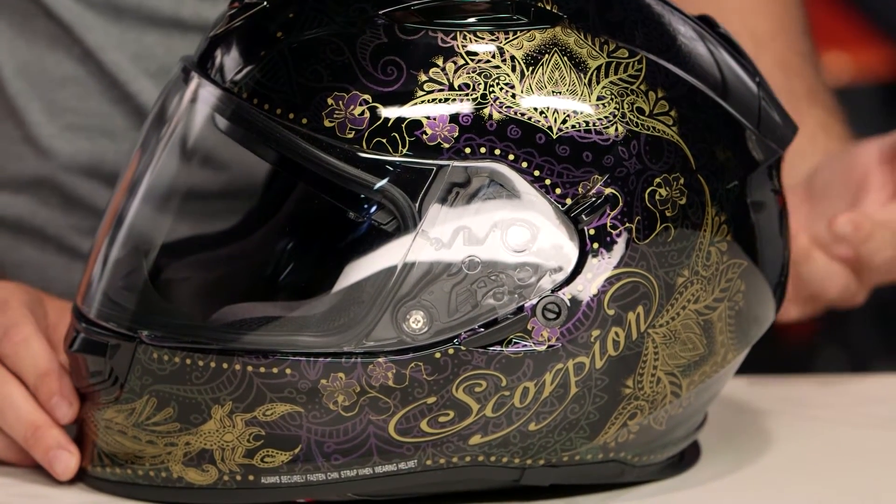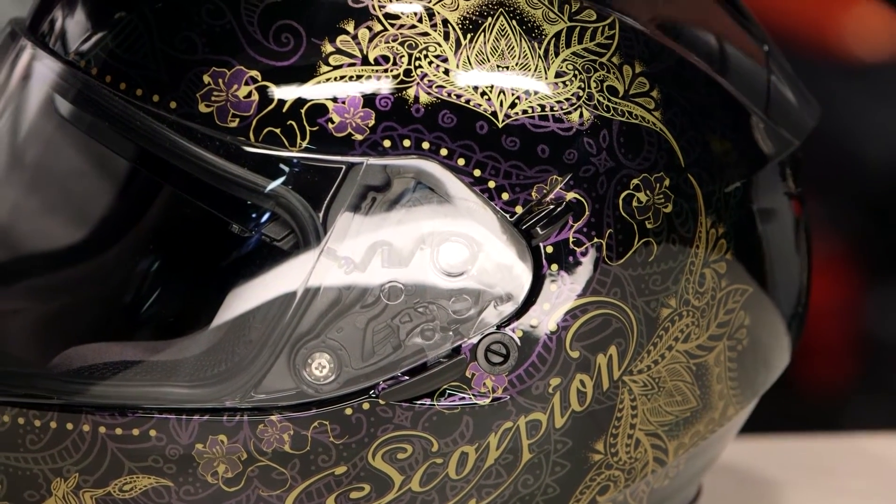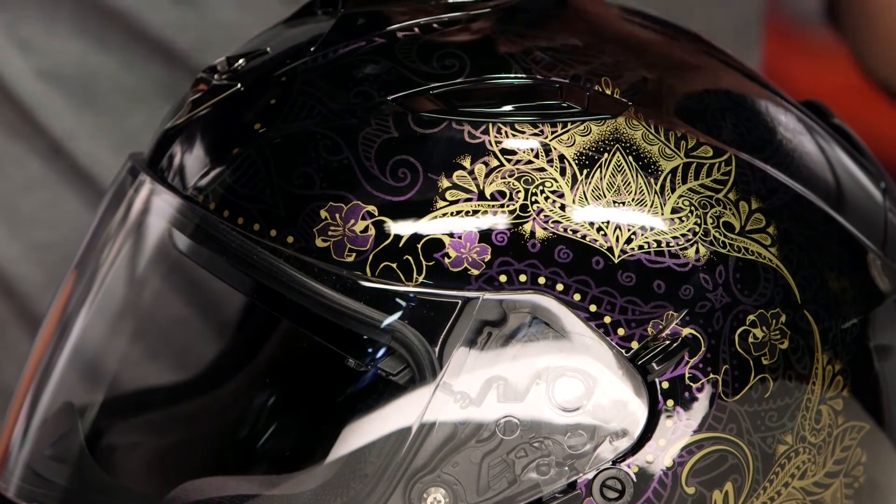Two different colors are available with this — a white and silver version, and then on the table here is the black and gold. Now even though we're calling this black and gold and white and silver, there's actually a color-changing hue, a chameleon effect, to the paint that you're going to see overlaying the gloss base on this.